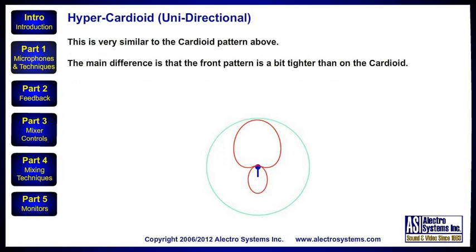A slight variation is the hypercardioid. This is very similar to the cardioid pattern. The main difference is that the front pattern is a bit tighter than on the cardioid.